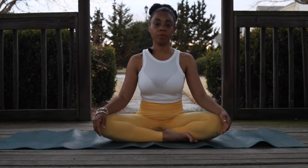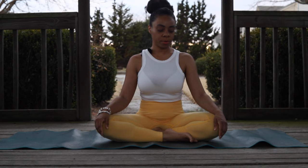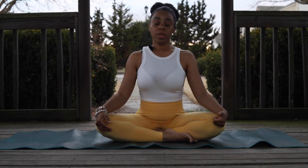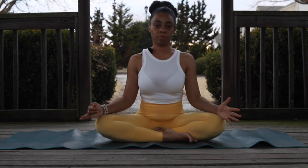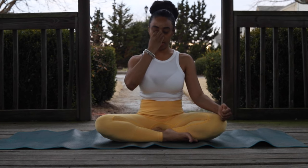Again, deep inhale, exhale. And we're going to deep inhale this time a little faster. Inhale and exhale.